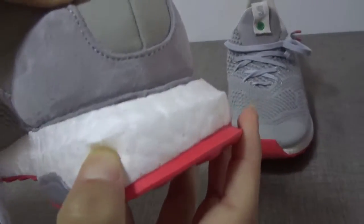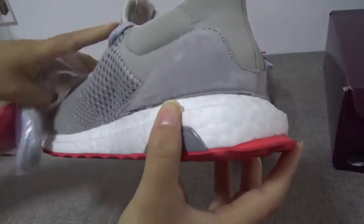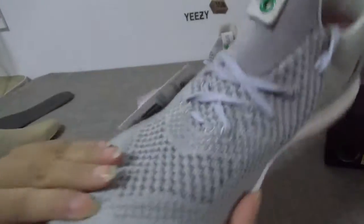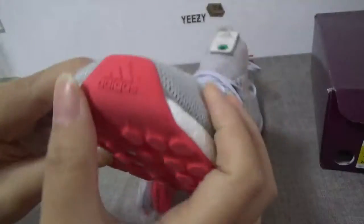The Boost is very soft. And here is the Adidas logo — very clear.